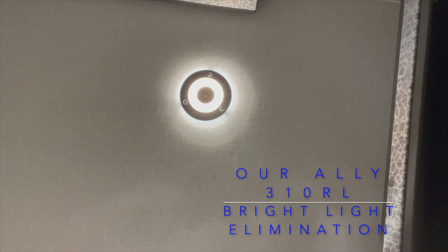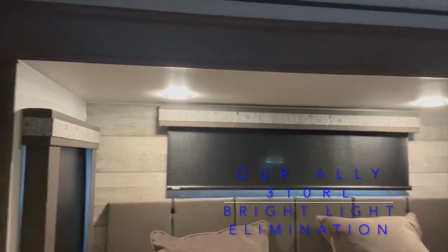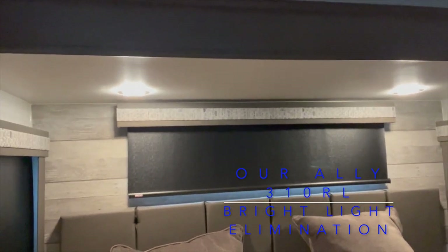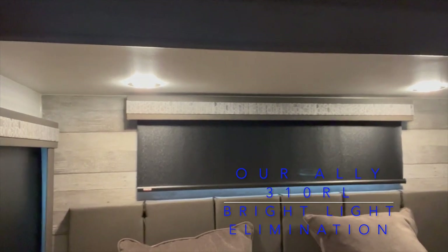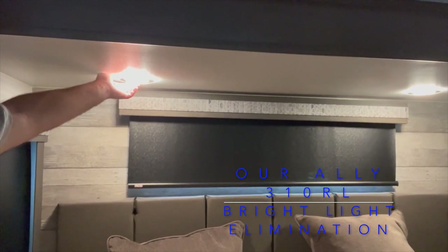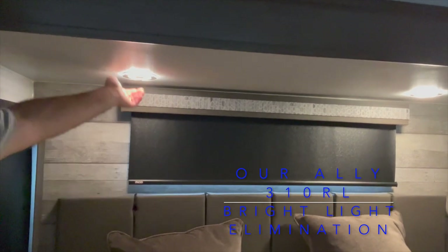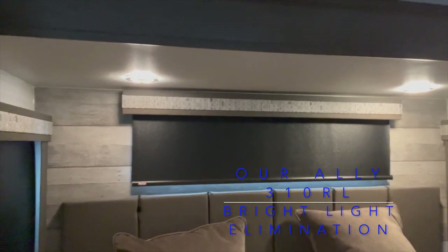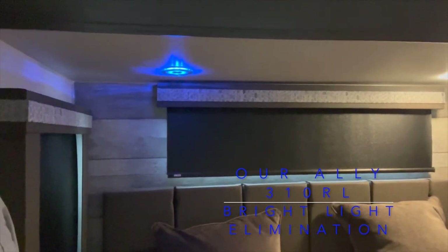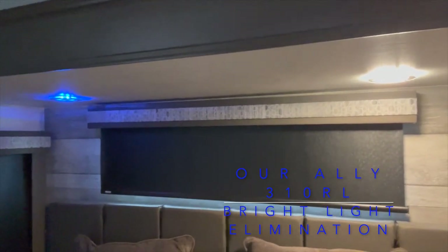I'll show the install condition of both lights in just a second. Here are both bulbs installed. You can tell it is a much warmer light than the bright LED lights — not nearly as blinding. They operate independently of each other, so I can dim one side of the bed while the other side is still bright. And here's the nightlight feature. On the other side of the bed you can see the nightlight feature going on one side.